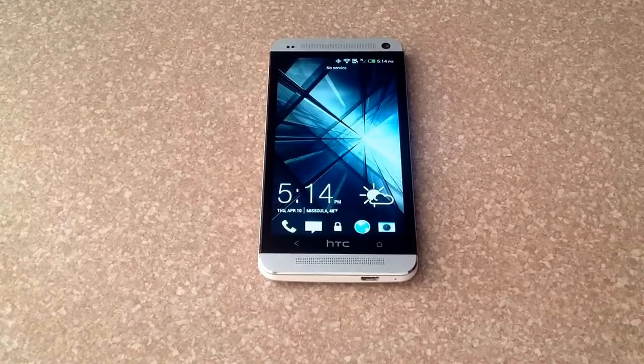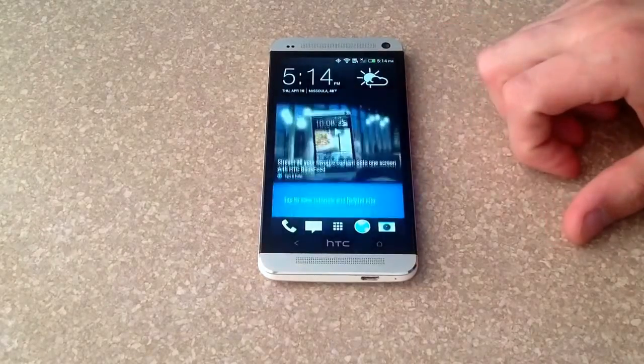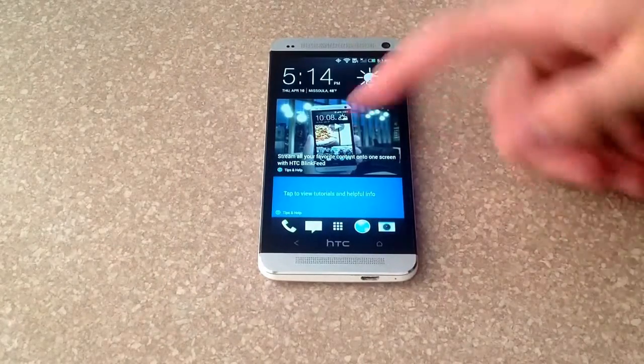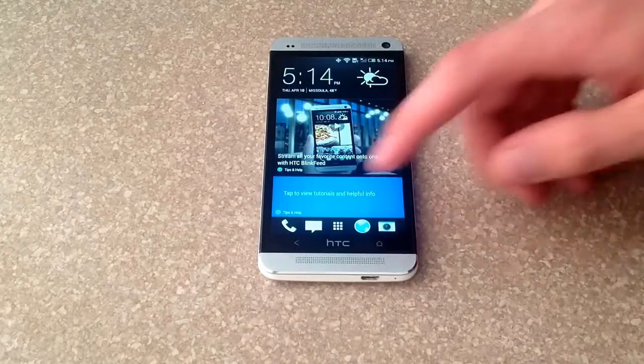How's it going viewers, thank you for watching my video. If you are not yet a subscriber to my channel, please subscribe. In this video I'll be showing you guys how to add a passcode or padlock on an HTC One. As you can see, I just had to slide my finger and it opened up, and if you wanted to add a pattern or a code, here's what you want to do.